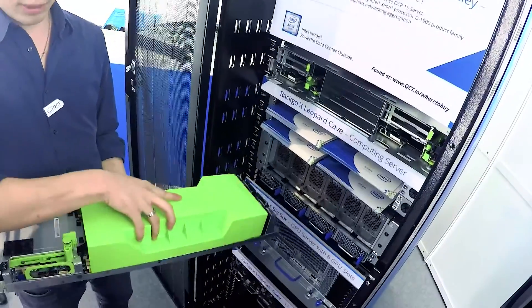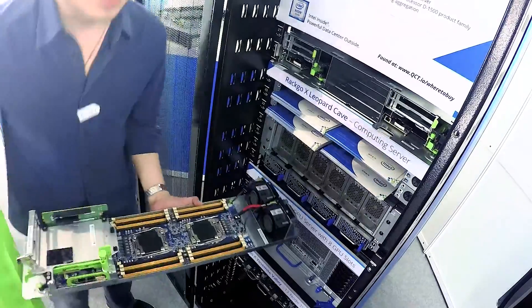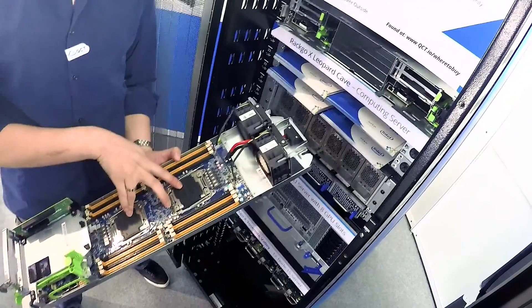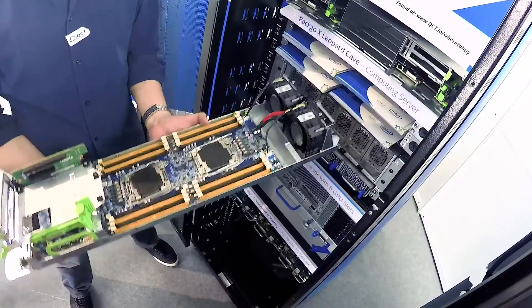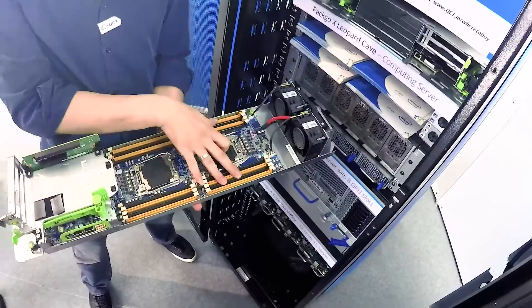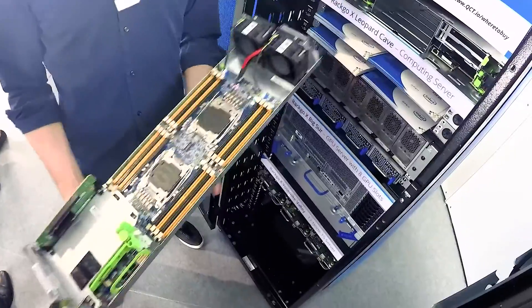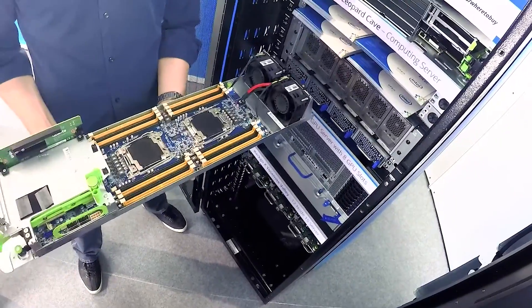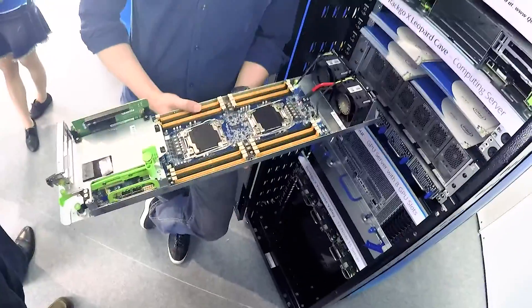This is just an airflow cover, and here we have the Leopard motherboard. Leopard uses two Intel E5 V4s — it also supports V3, so it's backward compatible — and has 60 DIMM slots. The best thing about this motherboard is it's Leopard, done by Facebook. When Facebook uses a motherboard, obviously they use it extensively, so it's done very well.